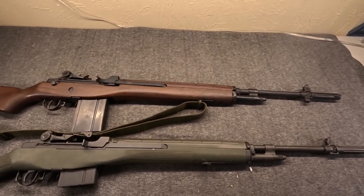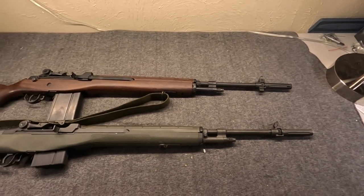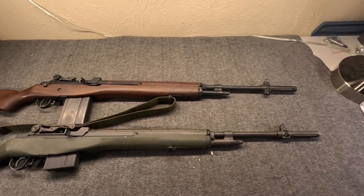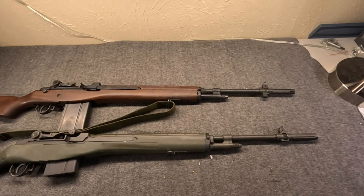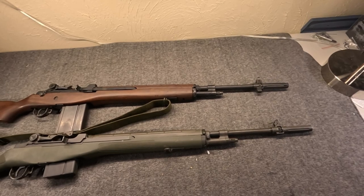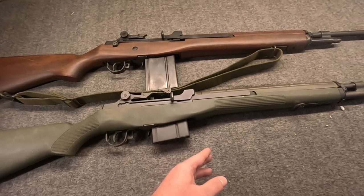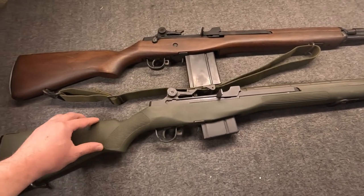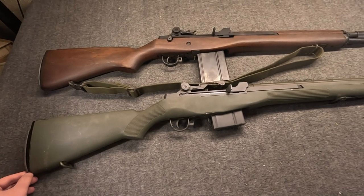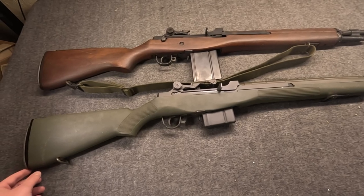It has the dubious honor of being a very short-lived front-line service weapon, mostly in the early stages of the Vietnam War, and then kind of reserve use, and then a few specialty uses like the M21 and M25. So, why did China make the M14S, the M14 Sporter, and how did they do it? That gets us into our first claim of the day.